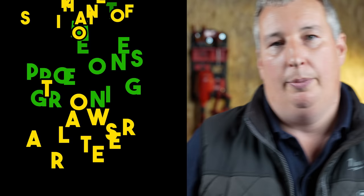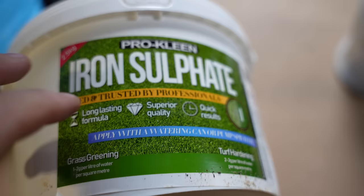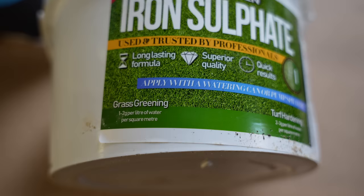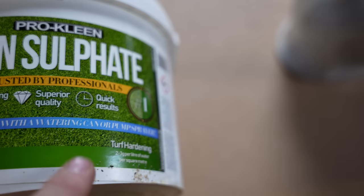The next product is our old friend sulphate of iron. Usually we put sulphate of iron on at a much higher rate, but for this mix we're going to go on a low rate of one to two grams per square metre, just to green the grass. We're not looking to harden or blacken the lawn — just going in at the lower rate.